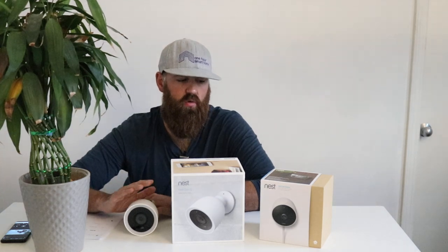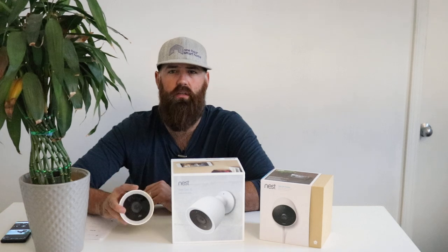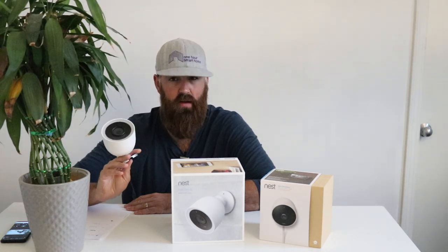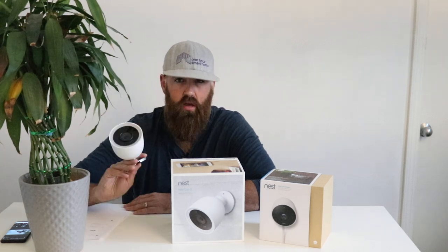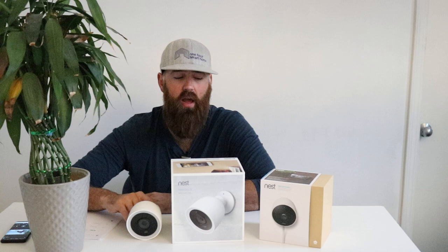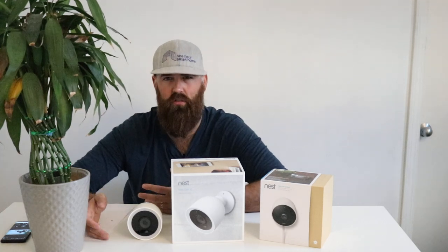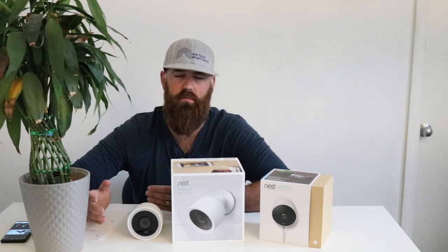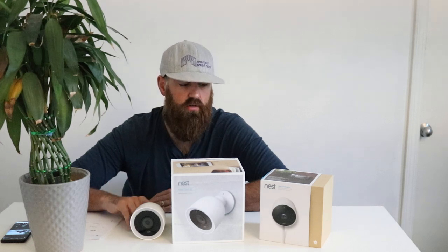People always ask me if these cameras get stolen. I haven't heard of one getting stolen yet. If it is stolen, you'll have it on video going to the cloud, and you can call Nest — I believe they will replace it. But who wants to steal a camera when they're on video stealing it? Most criminals are not masterminds; it's usually a crime of opportunity. Often they don't even notice the camera until it's too late.